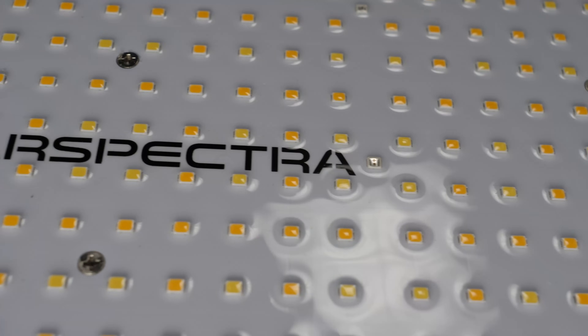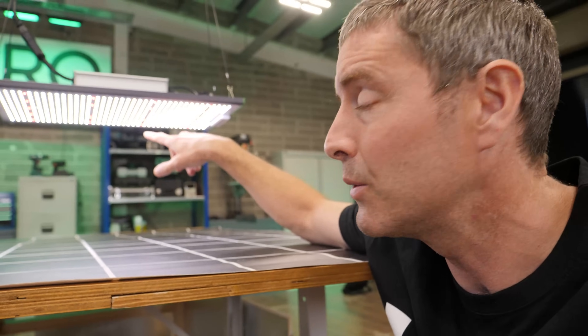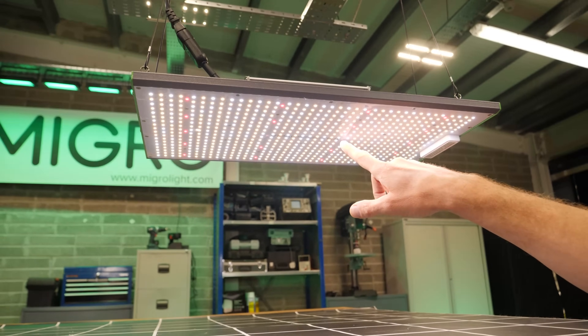LED-wise, we've got a mixture here of 5K cool white and 3K warmer white LEDs, as well as reds for enhanced efficiency. You can see them even when illuminated, and there are far-red ones here — very dimly lit — just to round off the spectrum.